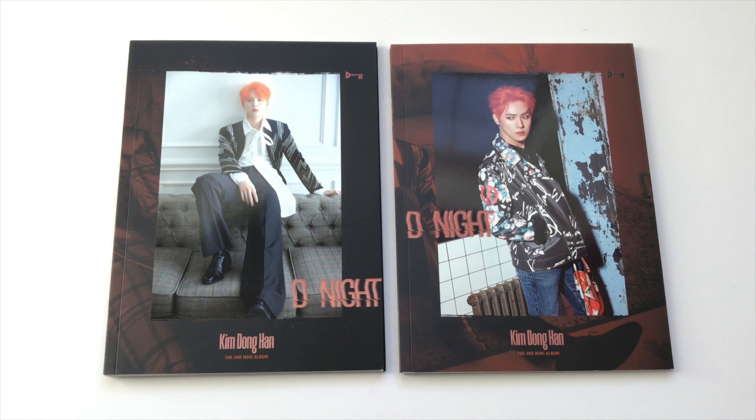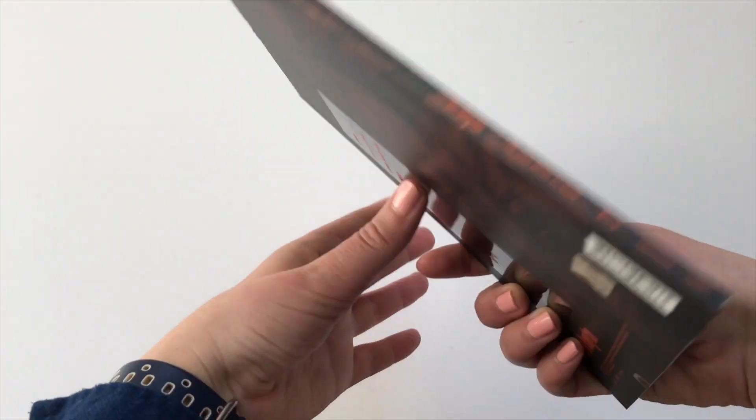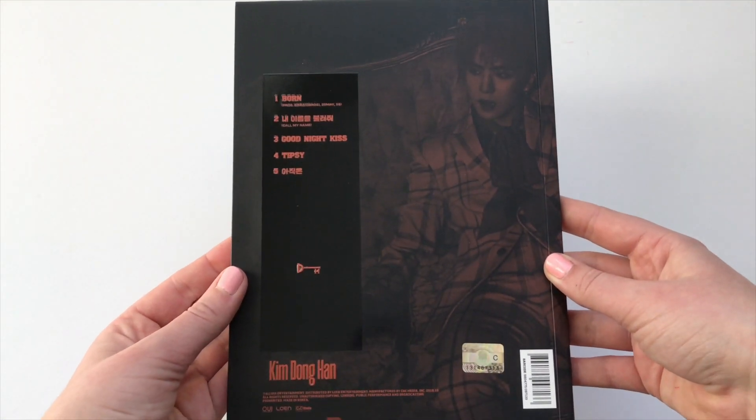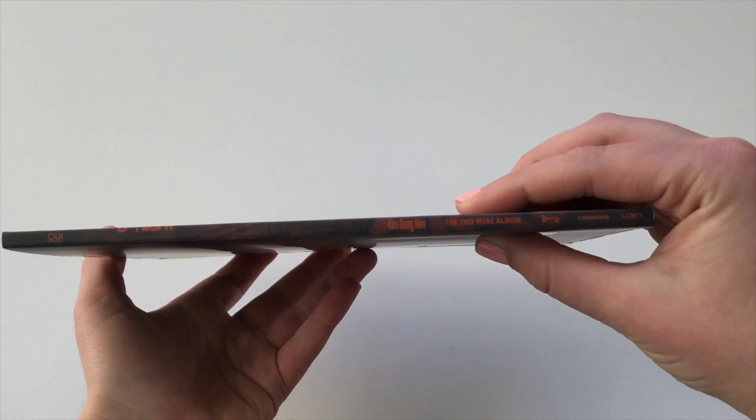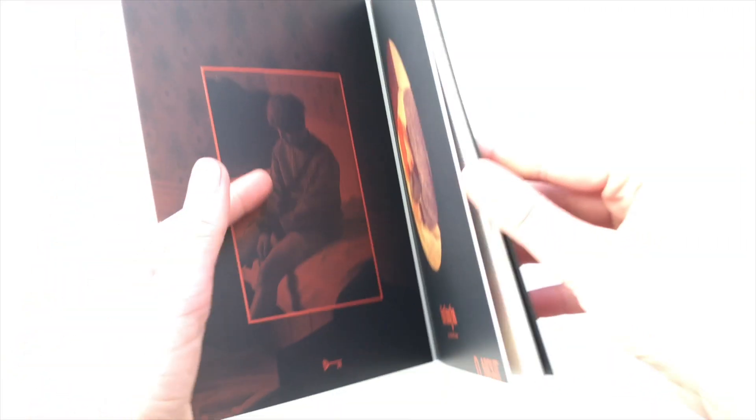Let's go ahead and get started with the A version. This is the front cover of the A version, the back cover, and here's the spine — it's very, very thin. The CD is actually in the back.